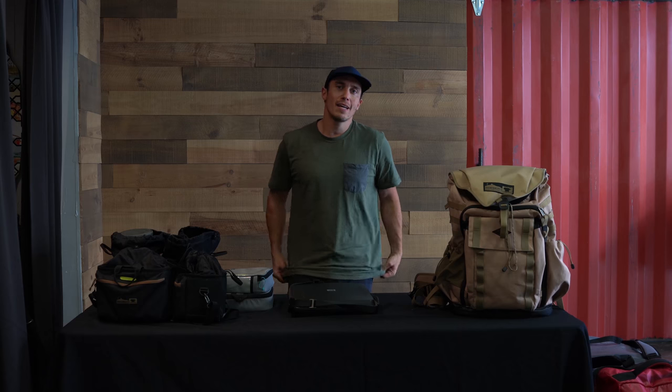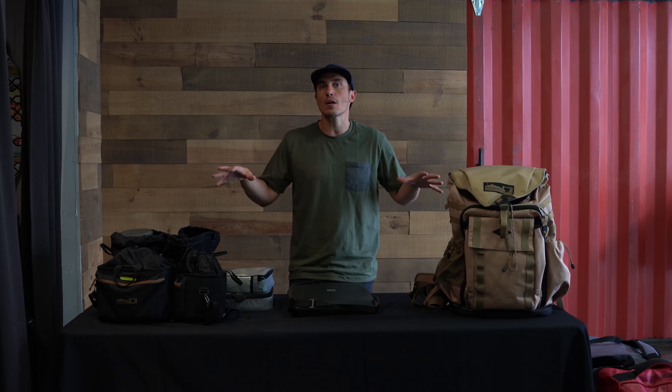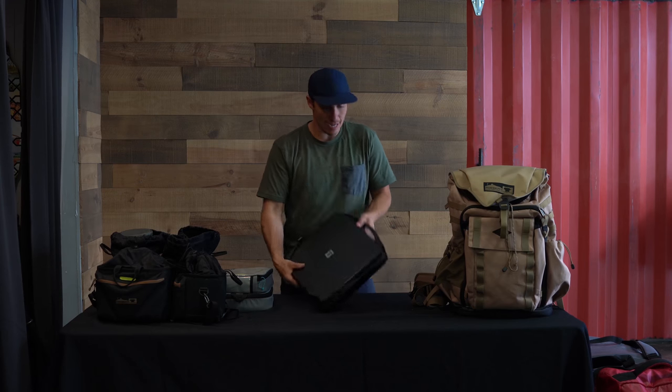I'm here on assignment for a client, with assistants and a team here to create something, so I have to bring a lot more gear than I'd normally need. We're going to Greenland for about 10 days, then two days in Iceland, then India for about 13 days. It's one of those trips where I have to pack it all and figure out how to do it as lightweight and streamlined as possible — this gear is for multiple people.